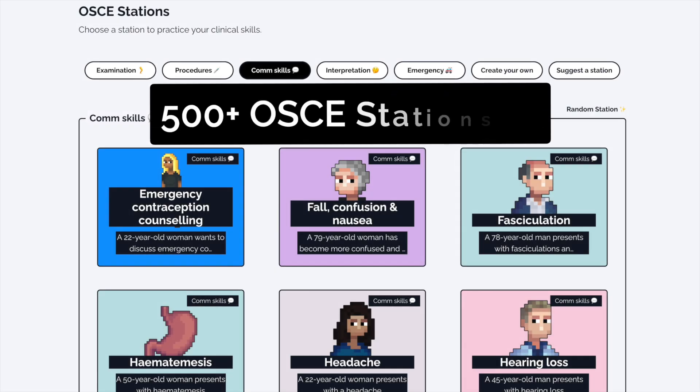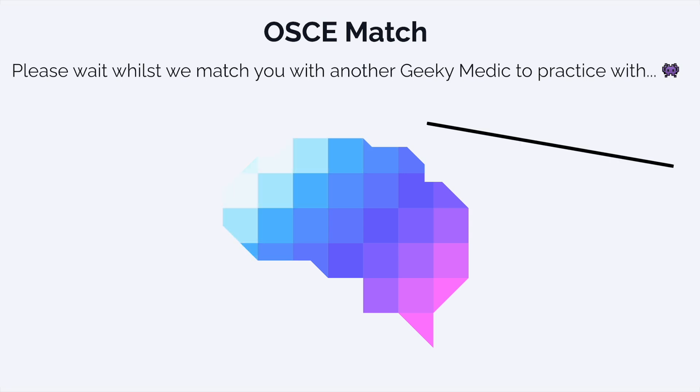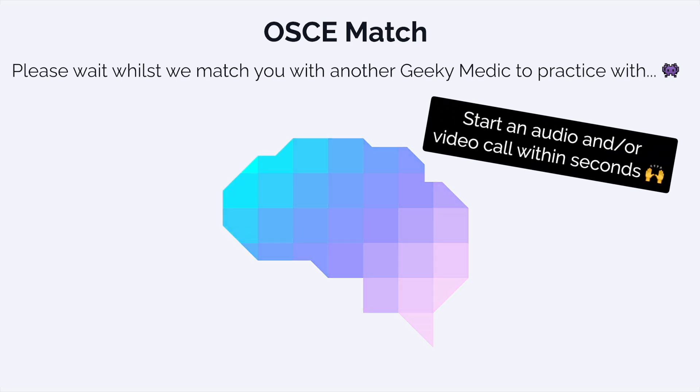If you enjoyed this video, check out the GeekyMedics collection of over 500 OSCE stations and put your OSCE skills to the test. You can practice with friends, create your own study group, or team up with another member of the GeekyMedics community with our OSCE match feature. Sign up today to access our selection of free OSCE stations.